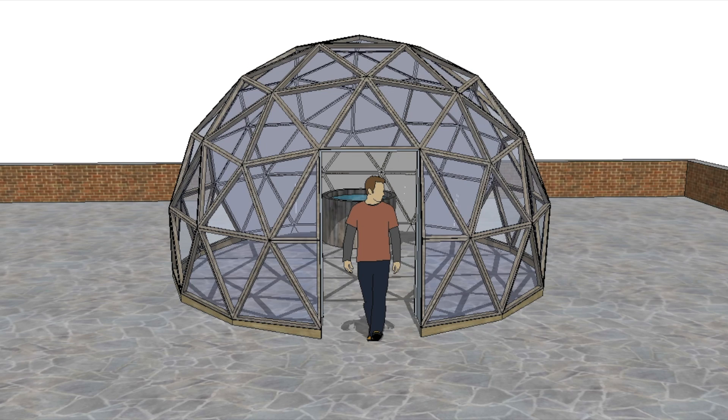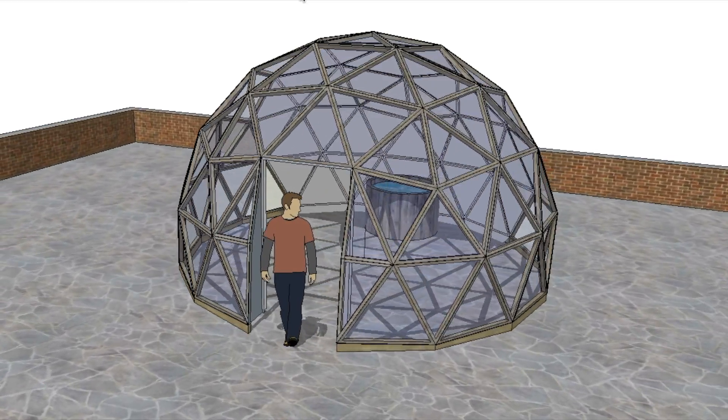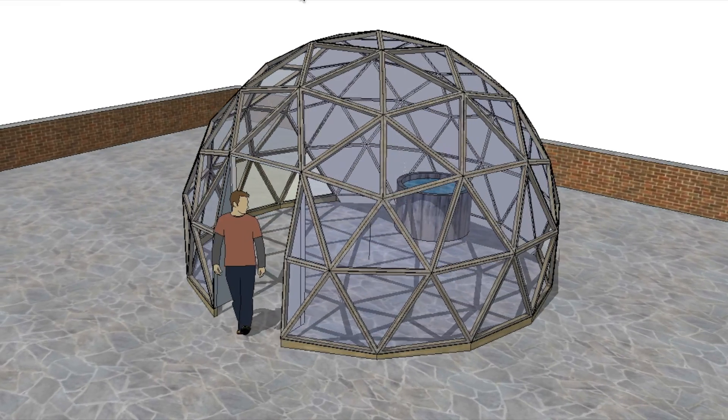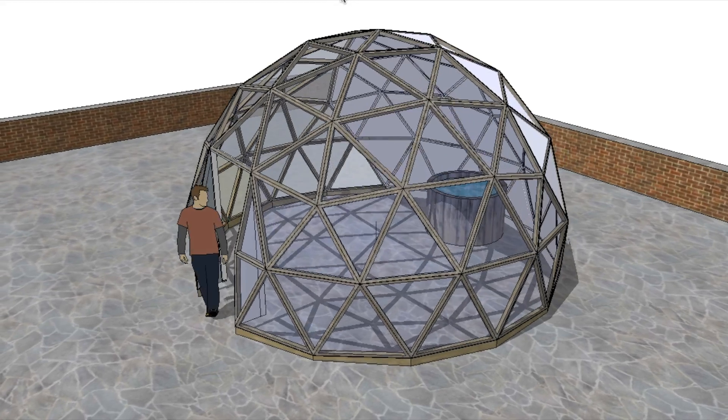Today we're doing a bit of myth busting. Most people have heard of the passive greenhouse concept, which is where you have a water tank in your greenhouse and you insulate the north wall. The idea is that the sun shines through in the daytime, it warms up the water, and at night time the heat in the water comes out and keeps the greenhouse warm. The idea is that you can extend the season, grow vegetables sooner, and it's a far more efficient system.